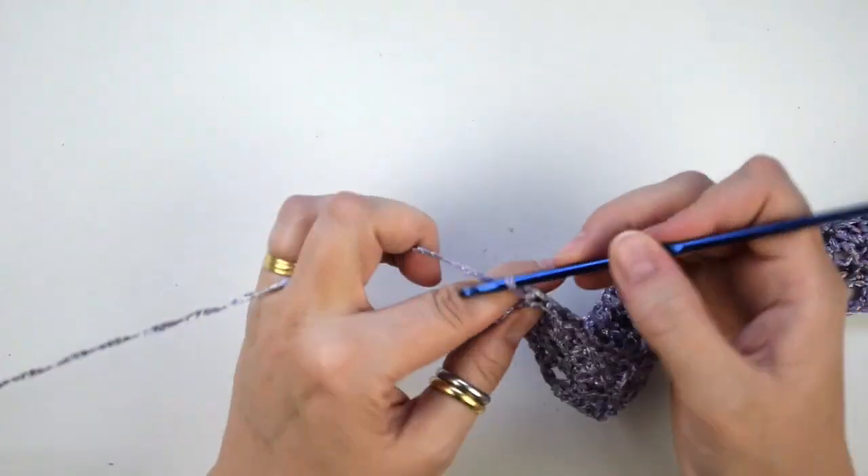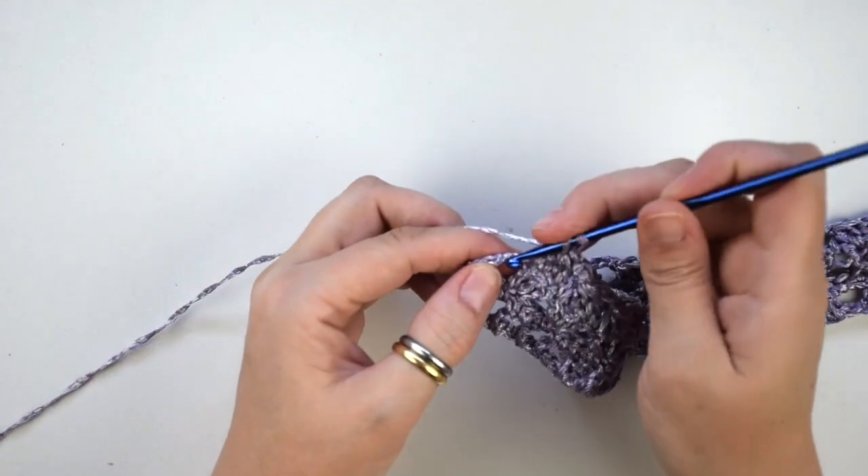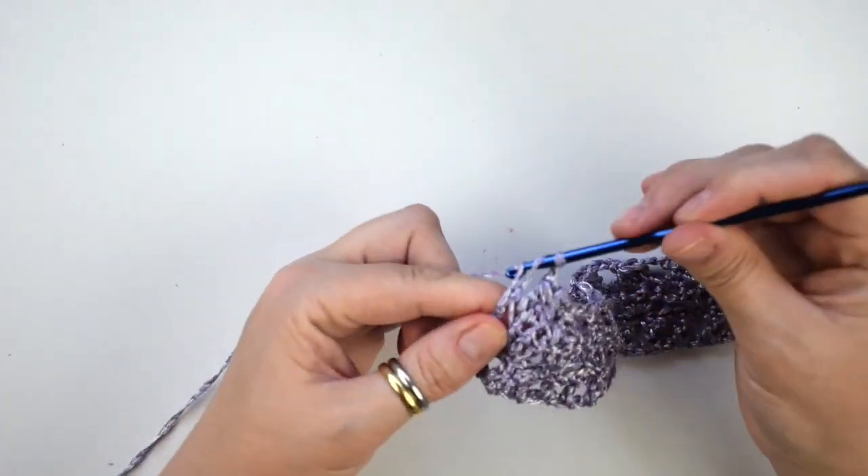Chain 2, then we do 1 double crochet into the last stitch.